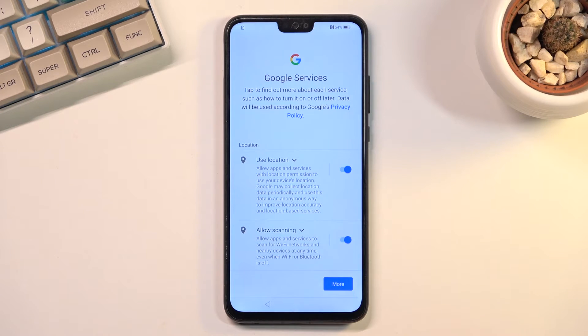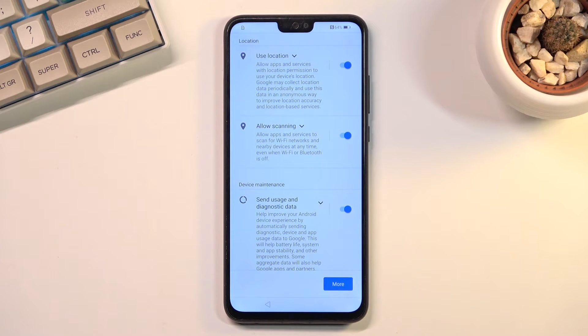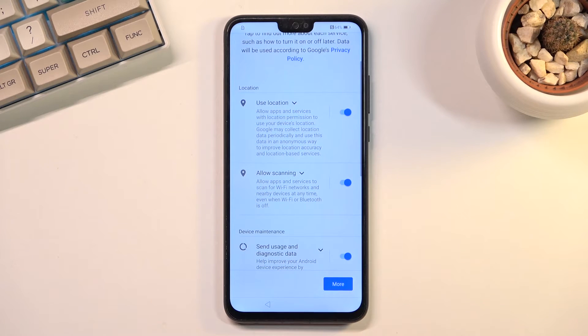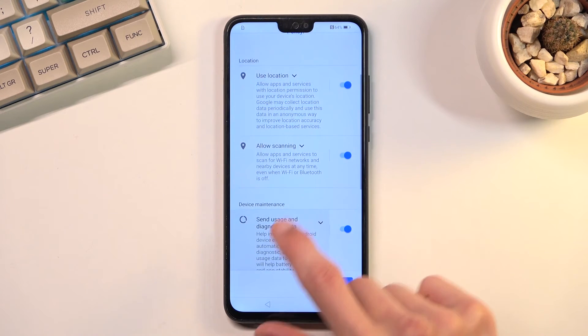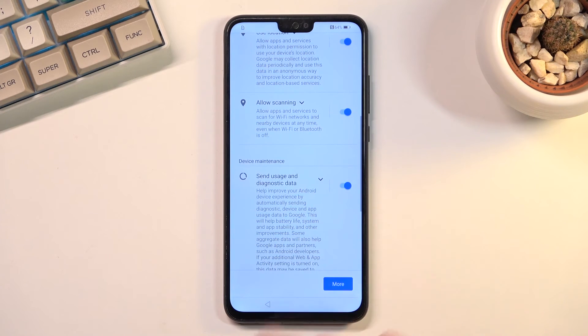This brings us to Google Services. Here we have services like location, scanning, and sending user and diagnostic data. Location is just GPS tracking; scanning allows the device to look for signals like Wi-Fi and Bluetooth; and sending user and diagnostic data allows Google to spy on you.